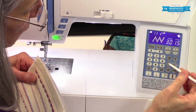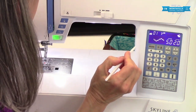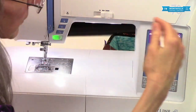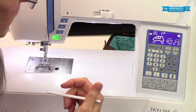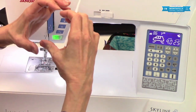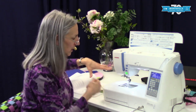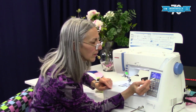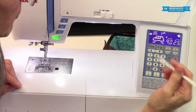Then we have the turnover key. Let's get into mode two — say I have one of these little car stitches and I want to do a line of cars along the lower edge of a jacket for a little boy. I want the cars to be right side up, so I want the body of the garment here and the hemline right here. I would turn this over, and now the baseline — the road that the car is sitting on — is on the other side. That's what this little turnover mirror key does.